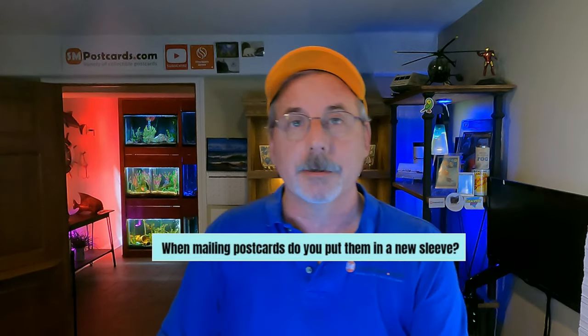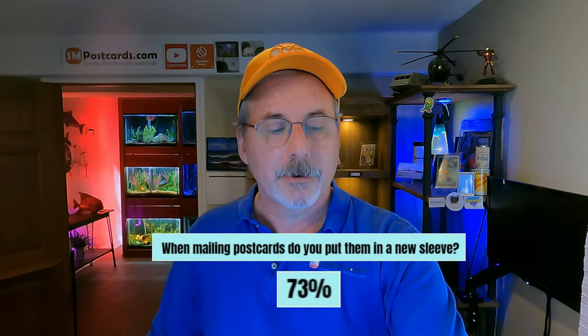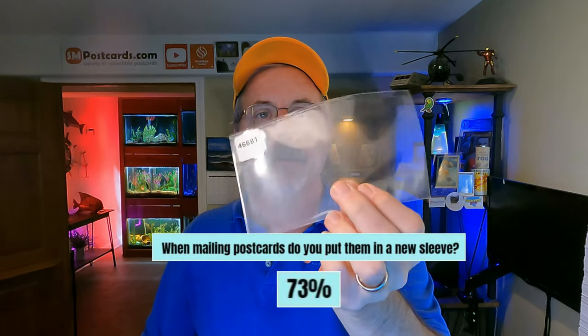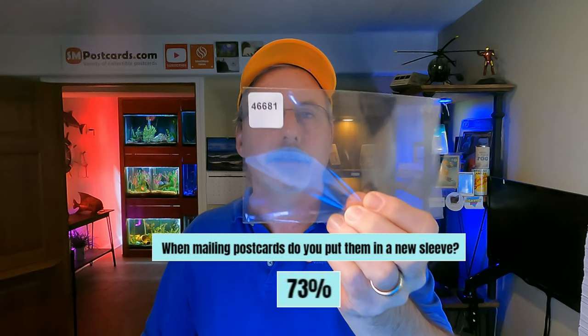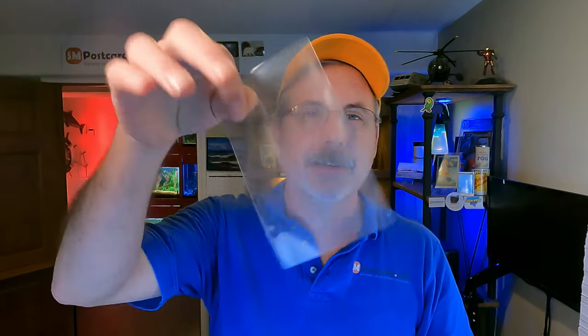When mailing postcards, do you put them in a new sleeve? Absolutely — 73% of sellers do. I don't send them in my inventory sleeve with my SKU number on it. Buyers want to receive a card in a fresh sleeve to put into their collection. These sleeves are cheap — buy the cards right and don't worry about the sleeve cost. Your competition is putting them in a new sleeve.